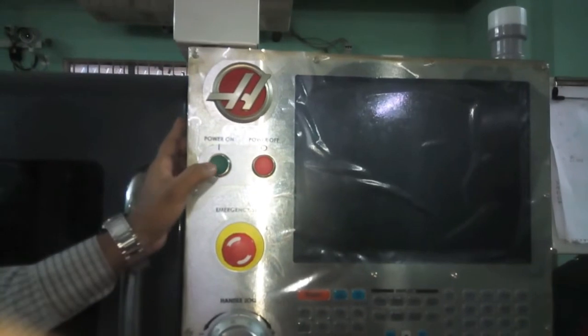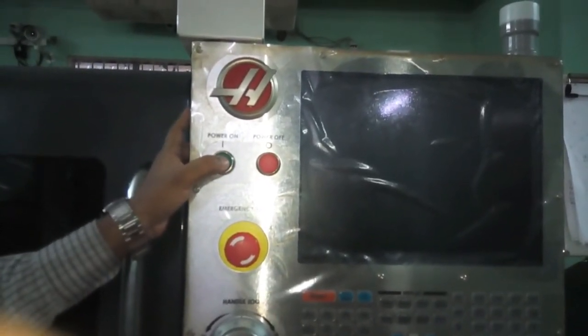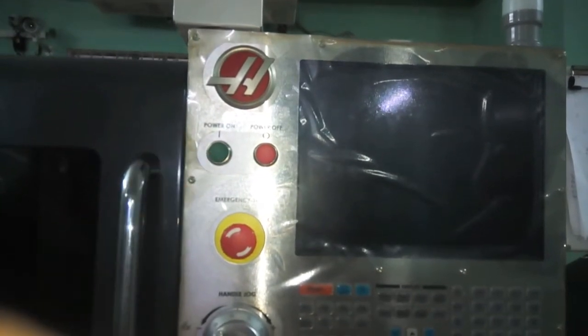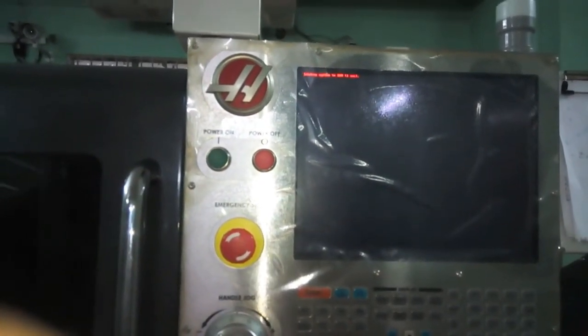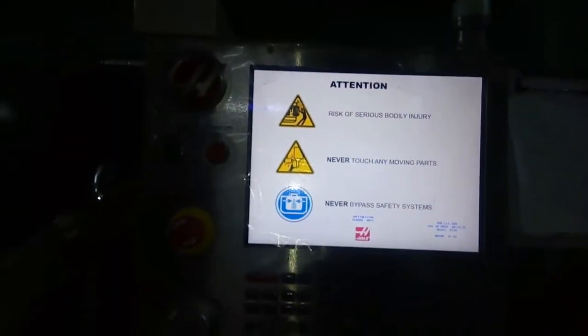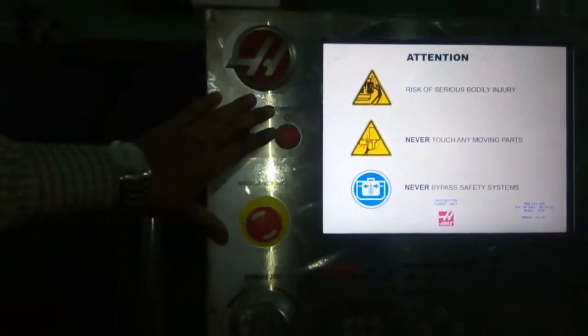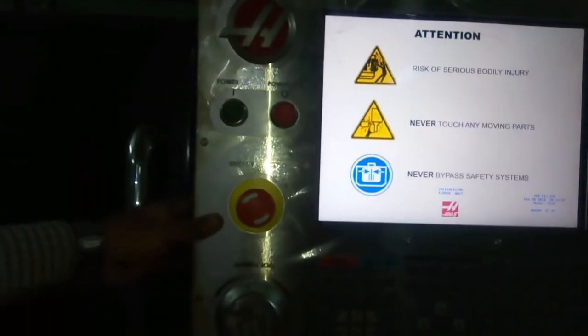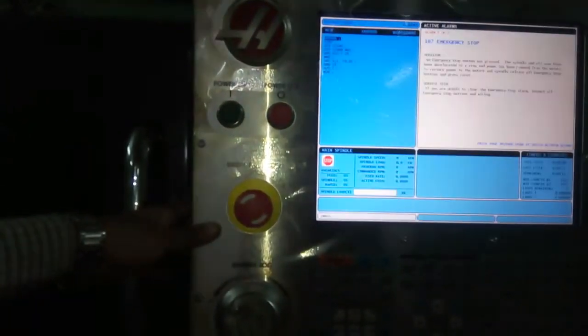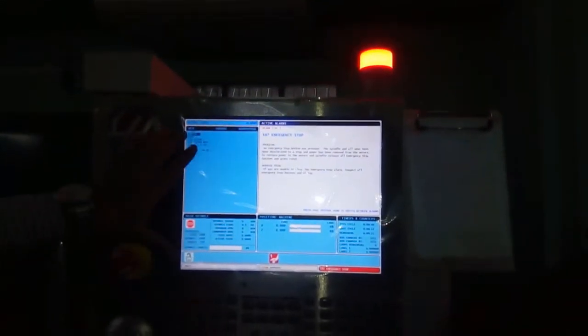Now, press the power on button. And wait several seconds. Now, machine is on.